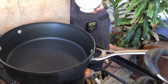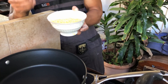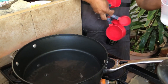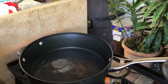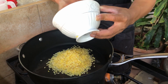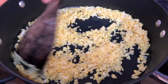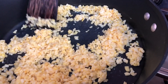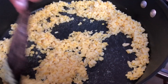Next, you want to heat up your saucepan and add one and a half cups of water. We're going to boil the yellow mung bean until soft. After eight minutes, you should see your mung bean dried up.